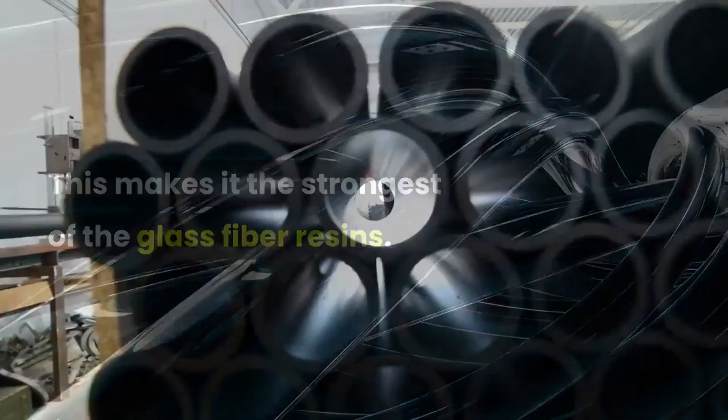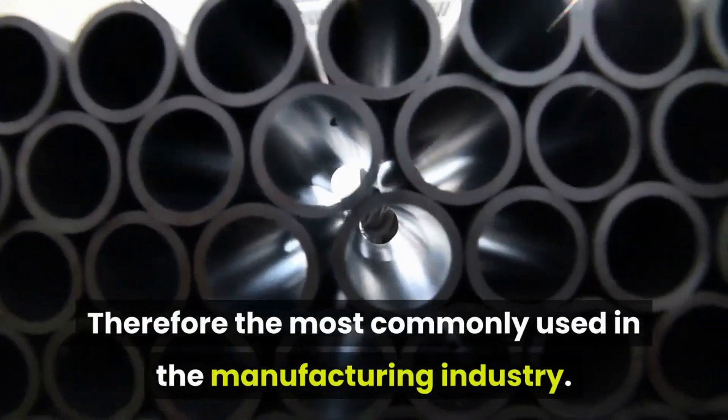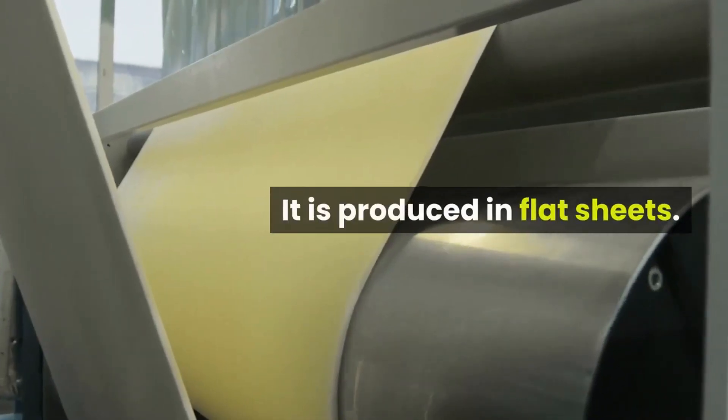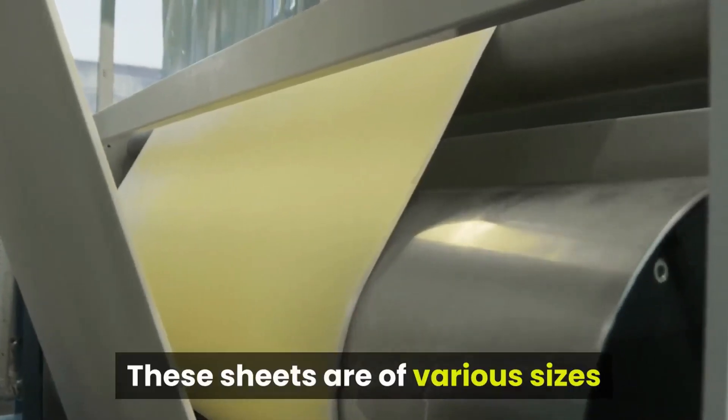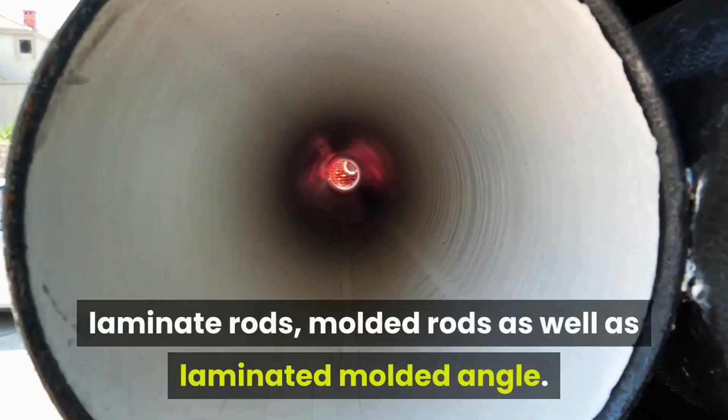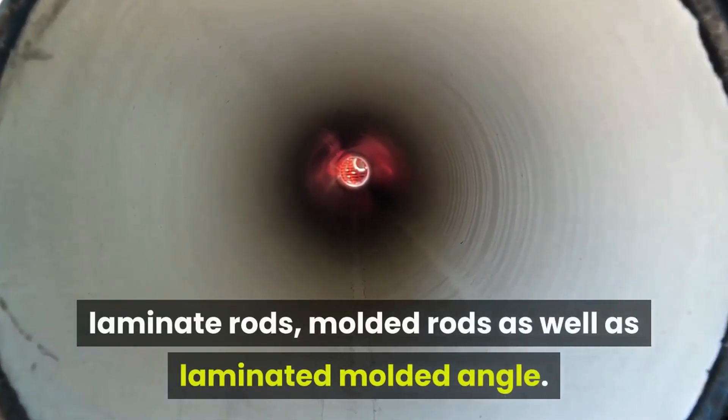G10 is therefore the most commonly used in the manufacturing industry. It is produced in flat sheets of various sizes and thicknesses, as well as small and large laminate tubing, laminate rods, molded rods, and laminated molded angle.